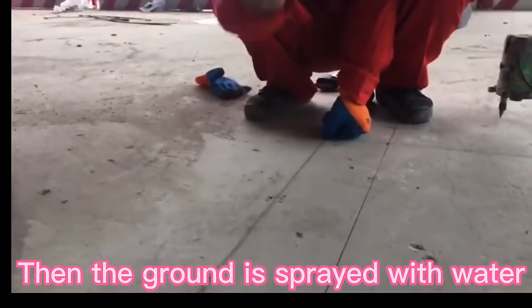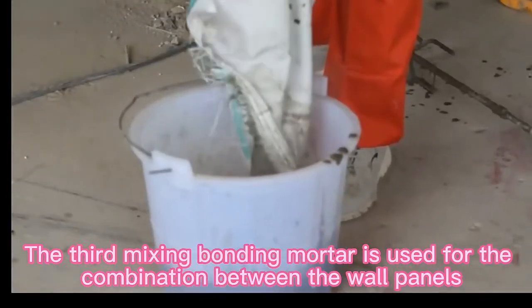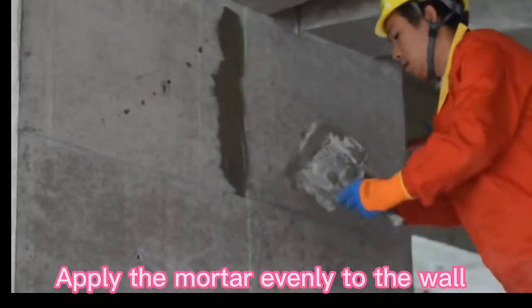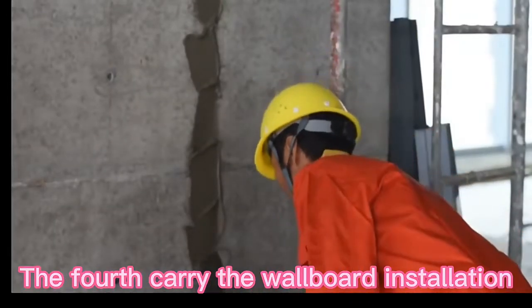Then the ground is sprayed with water. The third step: mixing bonding mortar is used for the combination between the wall panels. Apply the mortar evenly to the wall.